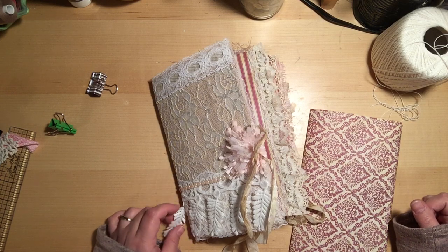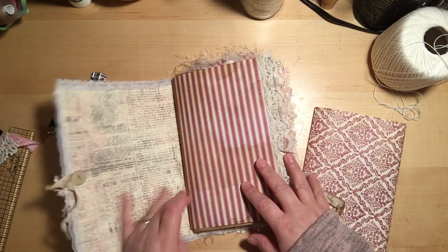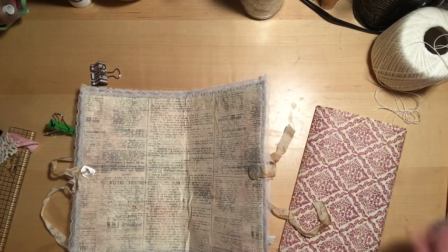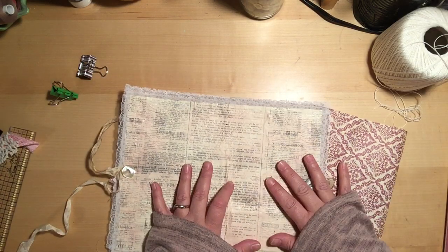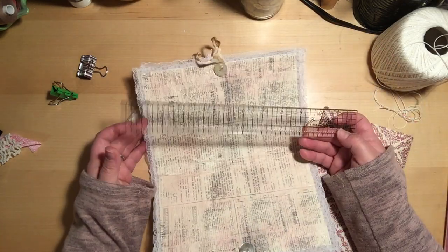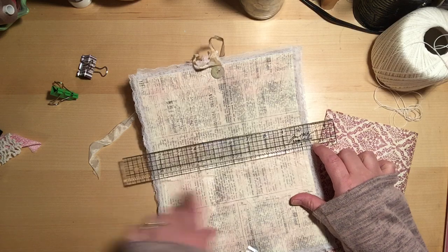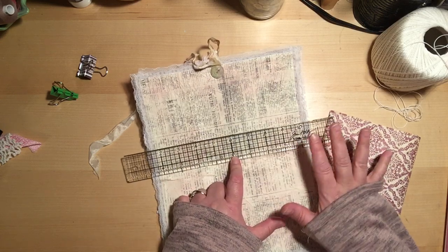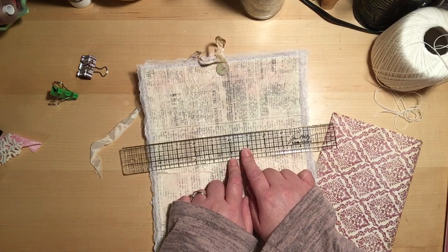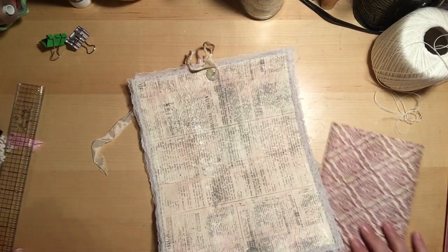I have the cover and the inside pages. To save a little time so this isn't a three-hour-long video, I've already poked the holes through the cover. What I do for that is take my Tim Holtz ruler — it has the zero centering — find the center, and then generally speaking when I'm doing the nine-by-six-ish size journals, I do the three-hole pamphlet stitch: one hole at zero and one hole at three on each side.